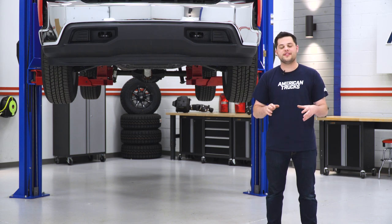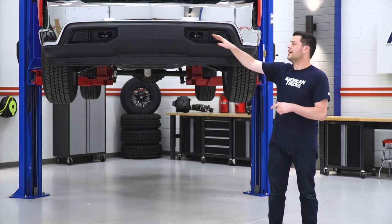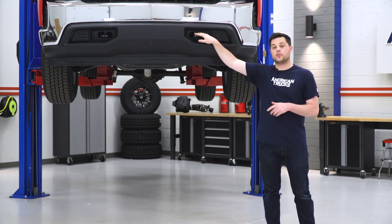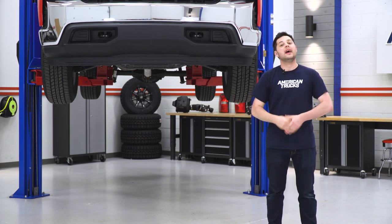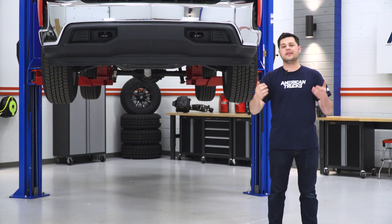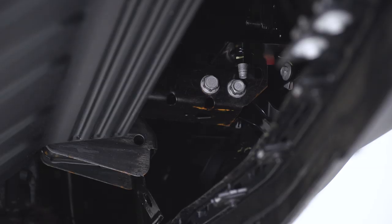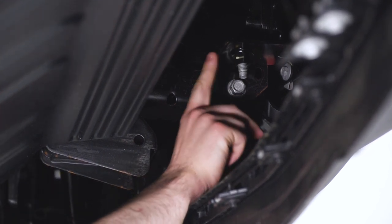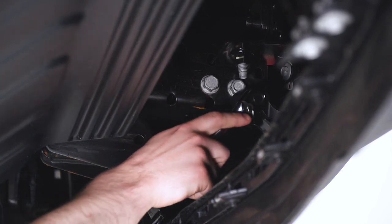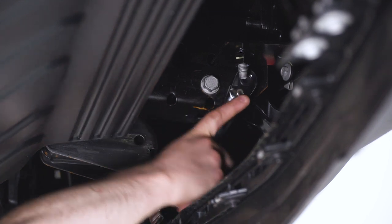This is going to be extremely easy. However, if you don't have tow hooks, you're going to have to start by cutting some holes to allow you to get to the frame rail in the front bumper. Afterwards, you can pick up right with us as it's pretty much going to be the same. If you do have tow hooks, pick up with me right now — we're just going to loosen those up with an 18-millimeter socket and wrench behind the front bumper.